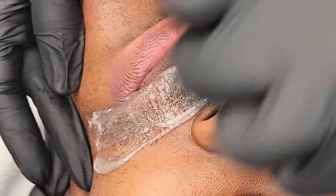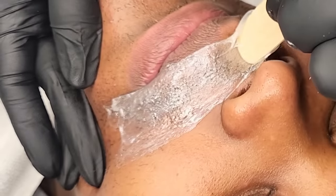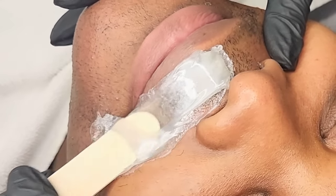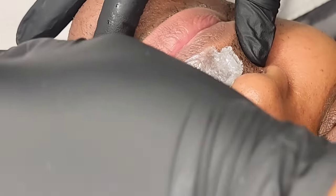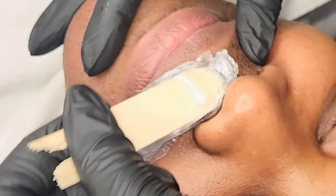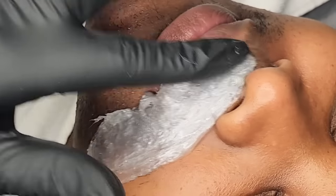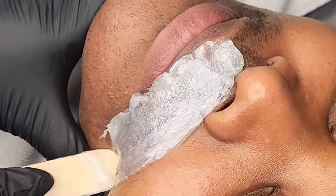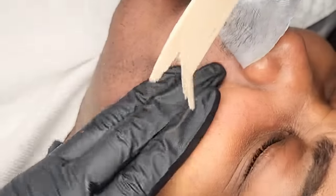I'm starting out using Nova Wax and I'm using the Reverse Lay Technique because I can already tell that the hairs are very strong, dense, and coarse. The Reverse Lay Technique is usually the way to go when you're waxing really dense, strong, hormonal hair. The Nova Wax is a good wax — I just don't believe it's durable enough for this type of hair.